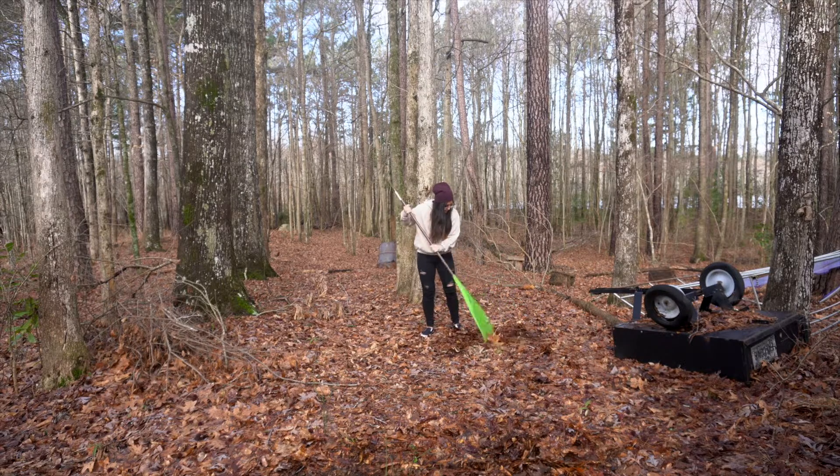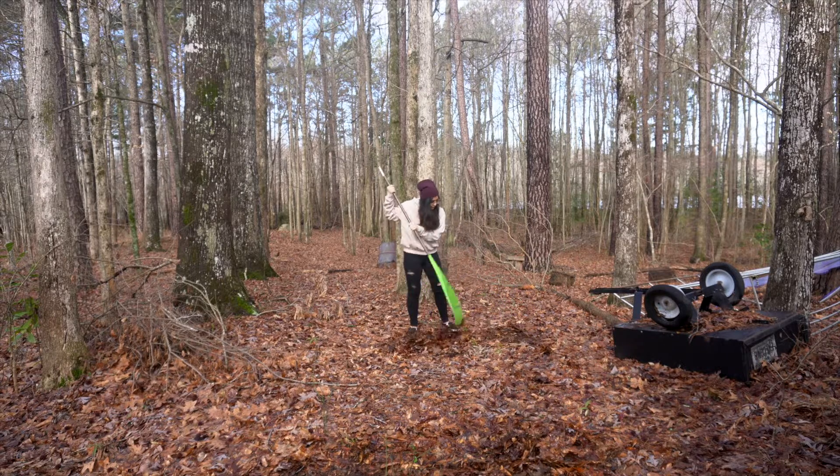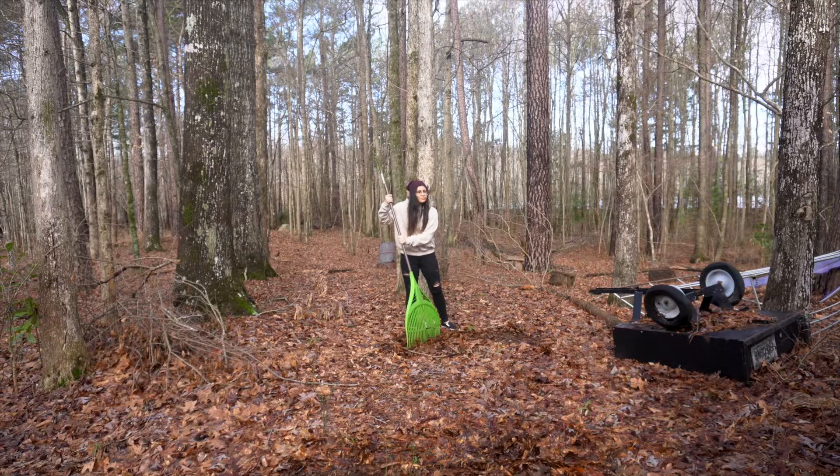Hey guys, so the other day I was out here living my best life thinking about getting some delicious strawberries, and I got an idea. So today we're gonna be making a custom hoodie, so let's go create something cool.